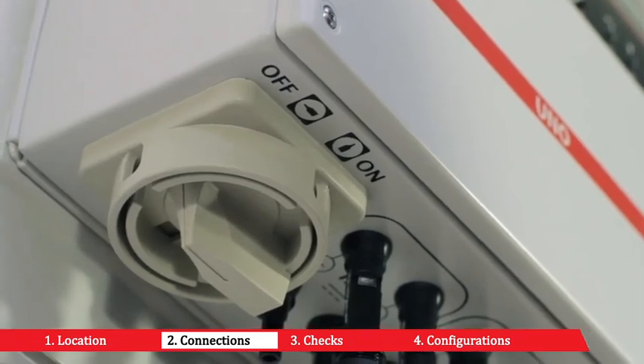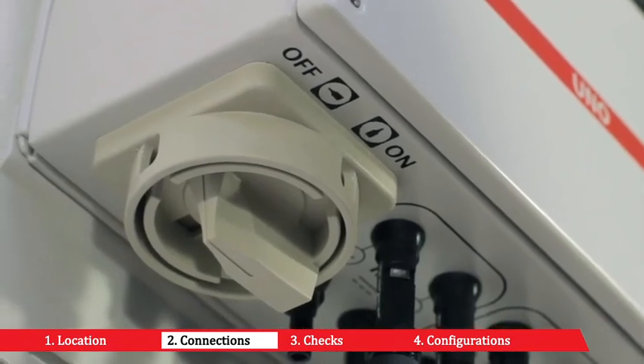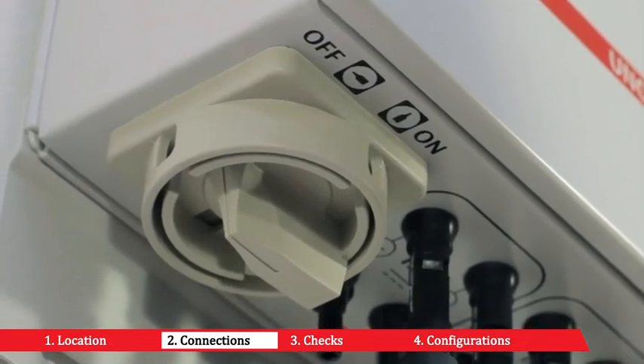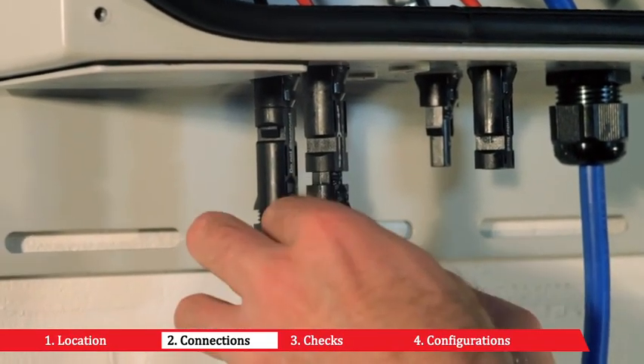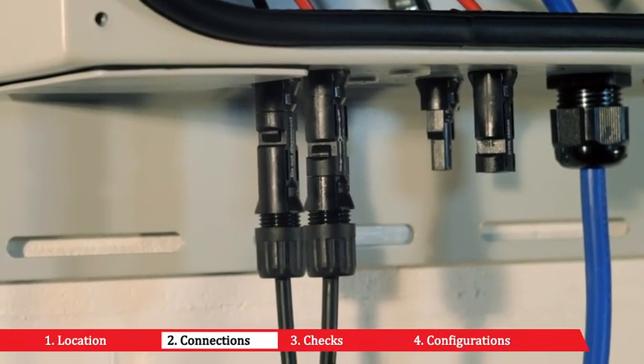Make sure the built-in disconnecting switch is off or the external disconnecting switches are open. Connect the previously crimped connectors to the input connectors on the lower part of the inverter, respecting the polarity. This example shows a single string array.